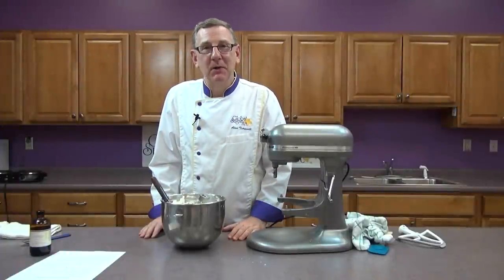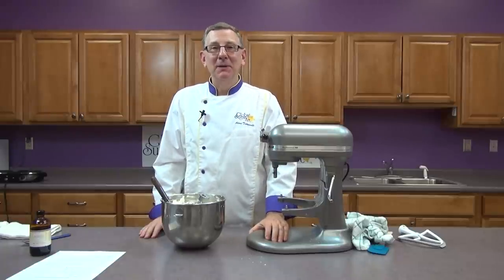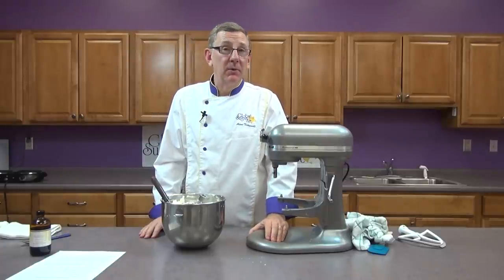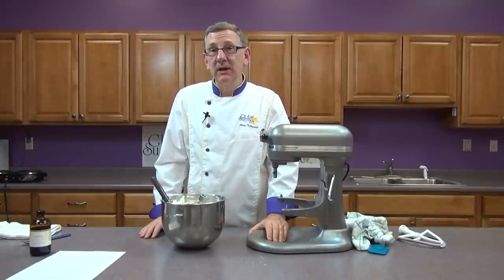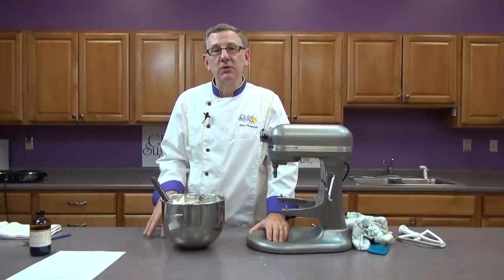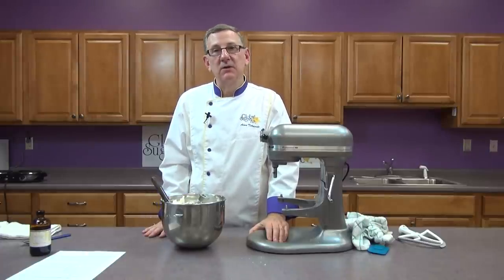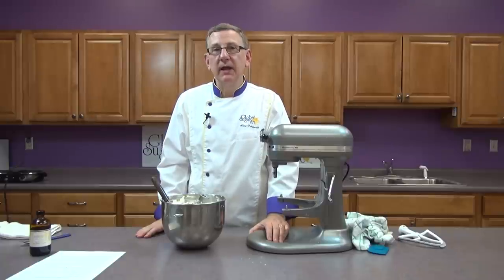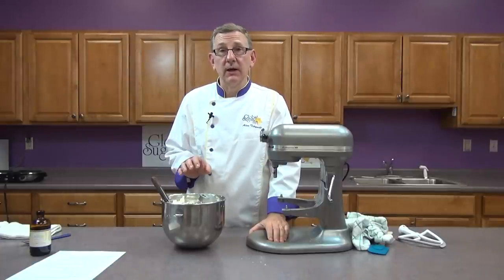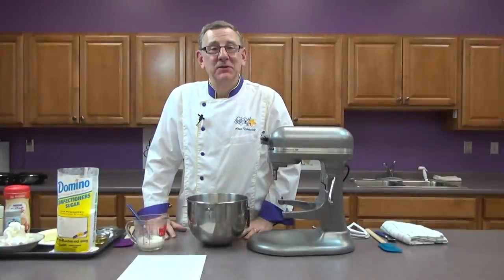So this is the modified Swiss buttercream. The next buttercream I'm going to make is a traditional American buttercream. For many people who don't live in the United States this seems like a rather foreign buttercream — typically they're all butter or in many cases all shortening, or a combination thereof. The reason I'm showing you these buttercreams today is because I want to show you buttercreams that are easy to decorate with, and not all buttercreams are. We'll be right back and we'll do the American buttercream.